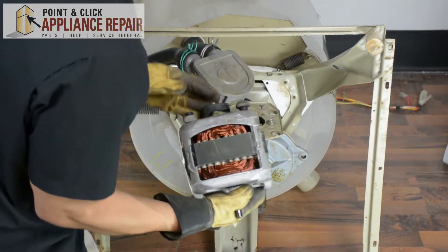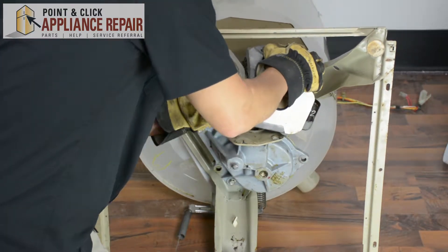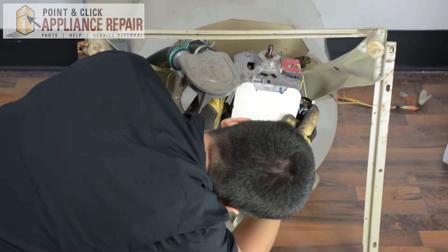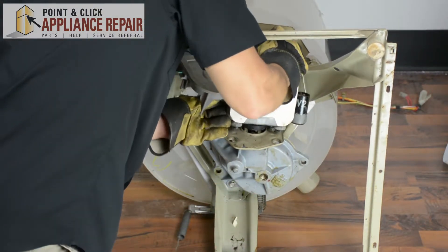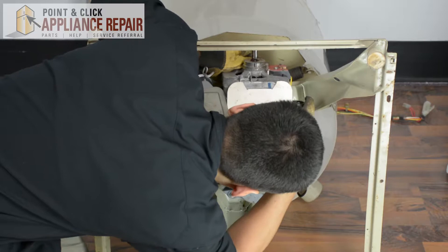We're going to put this back on — make sure when you tip it none of the grommets fall back off, as they have a tendency to do that sometimes. We're going to line everything up here, and you can spin this just a little bit to line up the little rubber piece on the bottom as well. Once you've got everything lined up properly, it should all just fall right on.